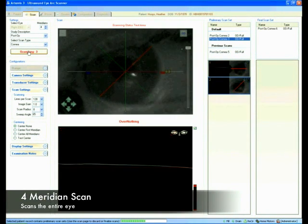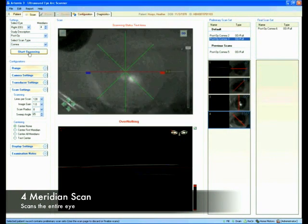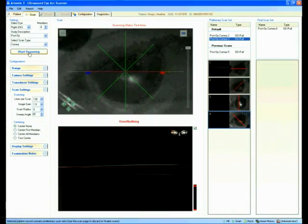Now we're doing a complete four meridian scan. That's three, and we have one more. And we're done. At this point, we have a completed scan.